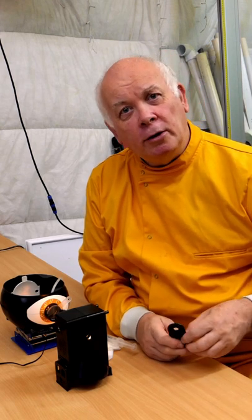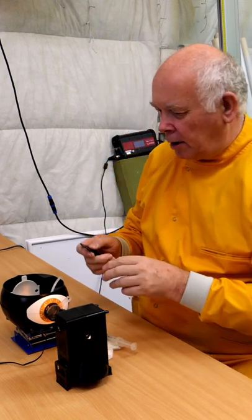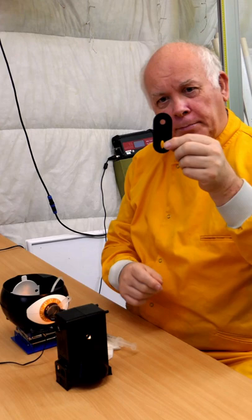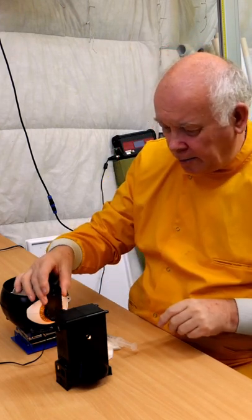Here is an experiment you can do at home to see how your pupil or iris works. On this demo eye we can put a piece of plastic in front with a much smaller hole, and we can see it gets dimmer.